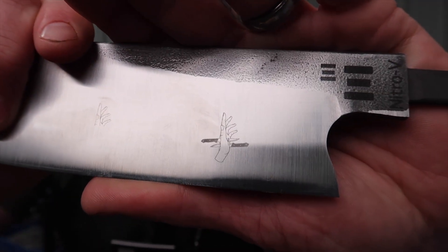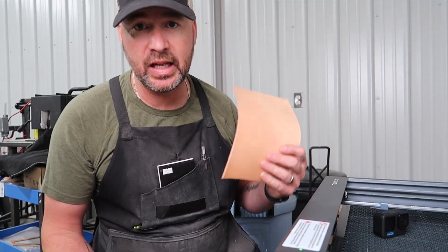There are two reasons why I was really interested in a laser. The first one was for etching knives, and this thing does a fantastic job. The other reason I wanted a laser was so that I could cut leather sheaths.